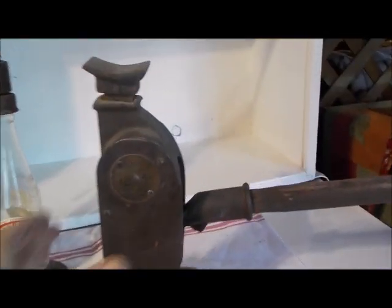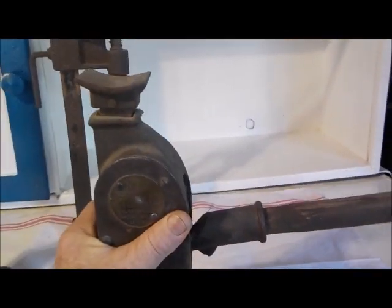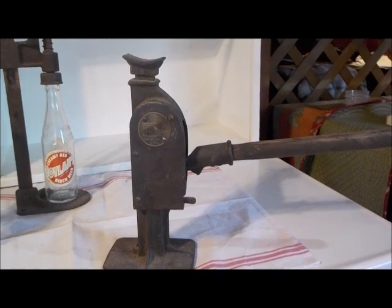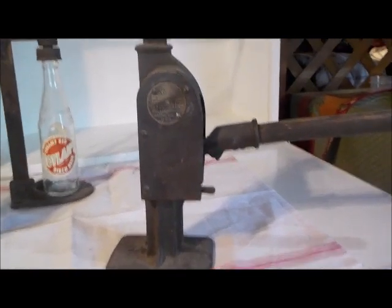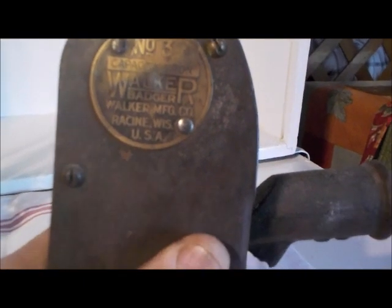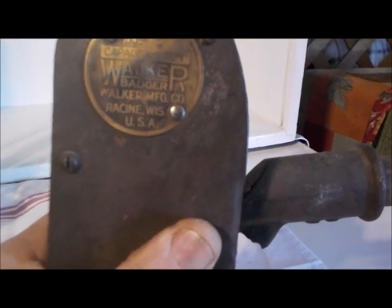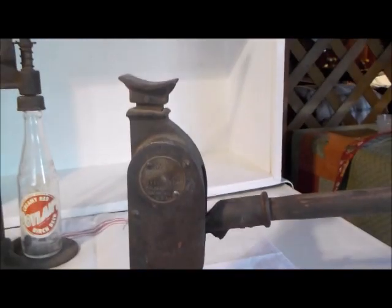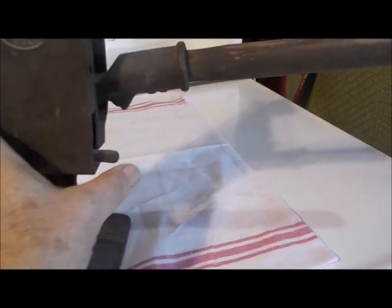Now we move on to the second jack. This is a beautiful, mint-condition Wagner jack with the original oak handle. Everything on this jack is 100% original and functioning. It's a Wagner Number 3, one-ton, Racine, Wisconsin, USA made — with a brass tag. I'll show you how it works — this thing goes up and down like butter.